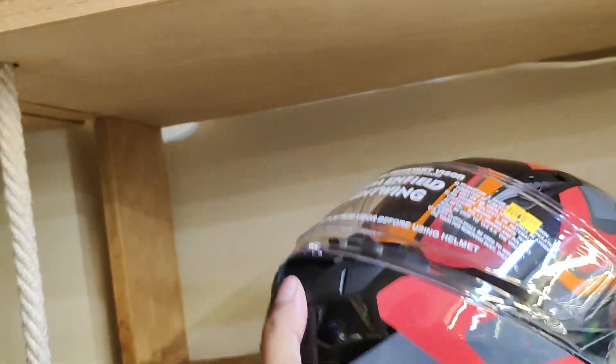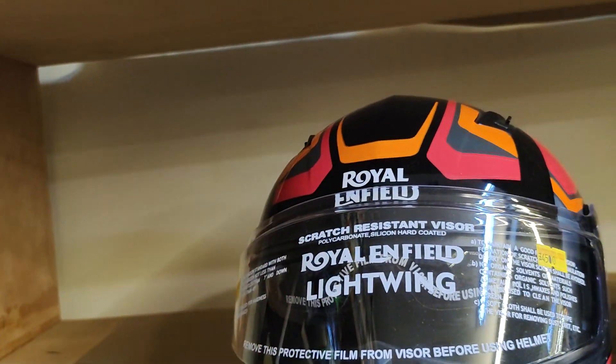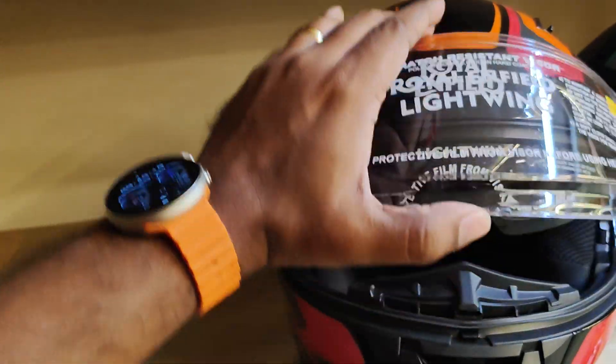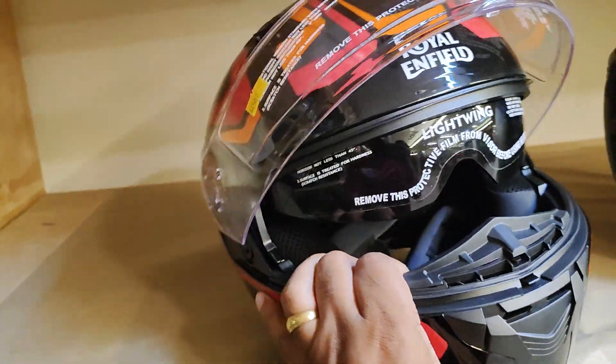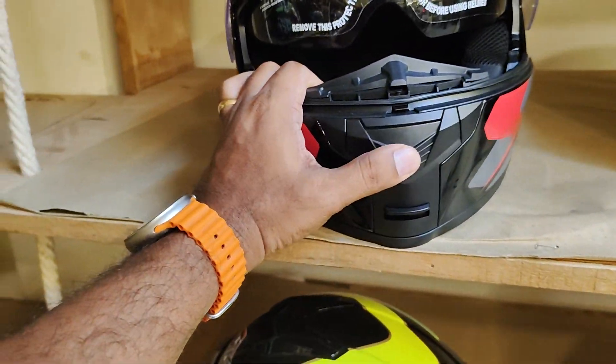This also has a chin mount over here, and the visor is a lock mechanism visor which also has a nose protector, so the wind doesn't come in. There are also air vents.